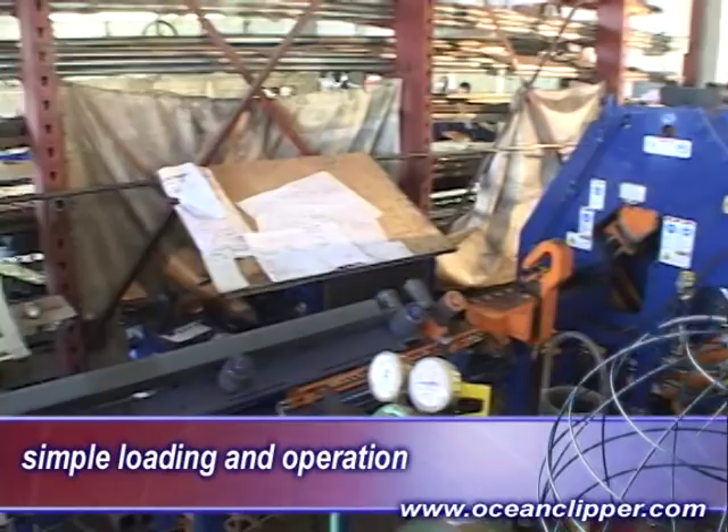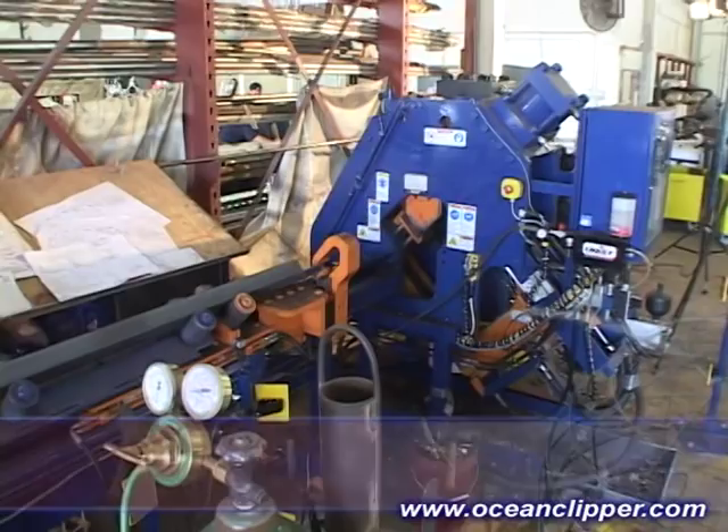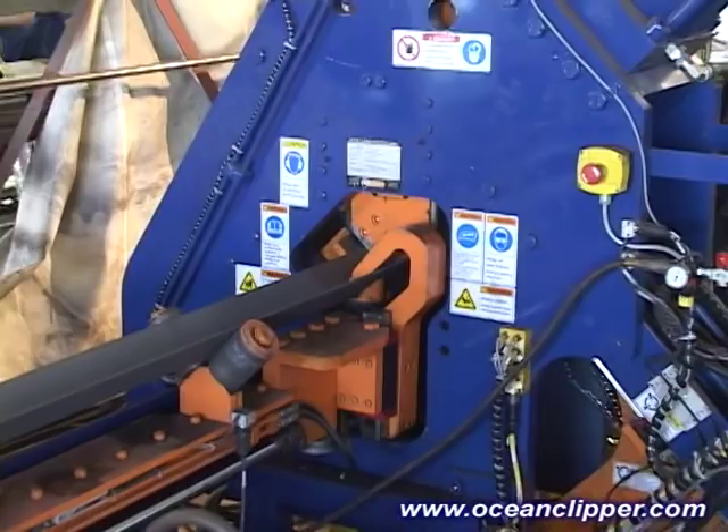Once the operator has selected the parts to be processed, he loads the angle onto the infeed conveyor and moves the end of the angle stock into contact with the stripper. This sets the zero reference and the automated process begins. The shuttle clamp grips and feeds the angle through the machine, stopping the angle precisely in the correct position and sequence to be punched, drilled and sheared to create any combination of clip angles from the stock length.